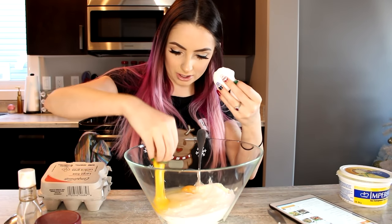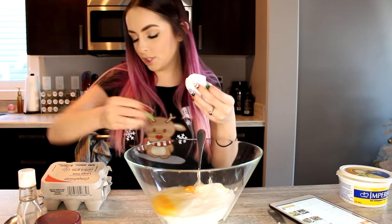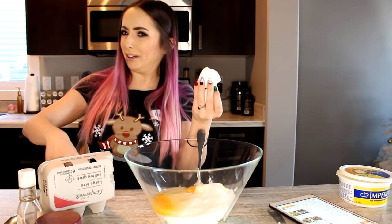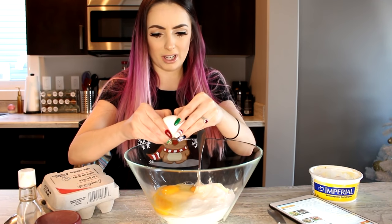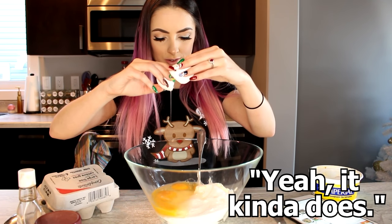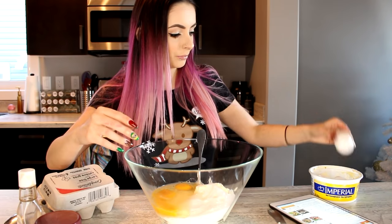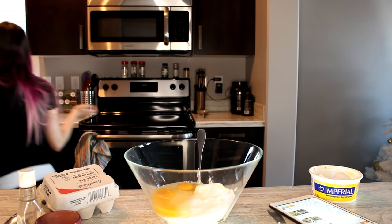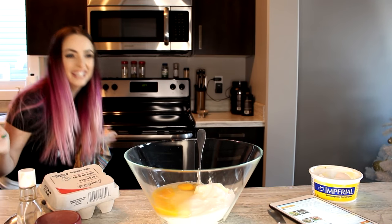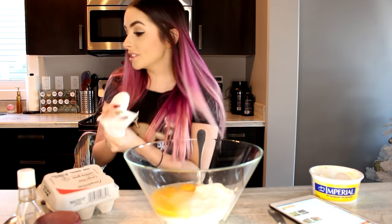Why would there be four eggs? We'll just keep the shell because you're eating it — period. Anyway, who cares about the shell, right? It's just a little piece of shell, it doesn't matter. Sugar cookies are crunchy anyway. I'm gonna wash my hands because salmonella.